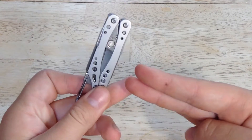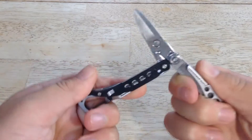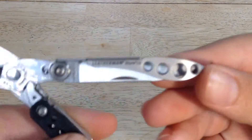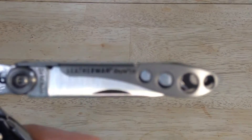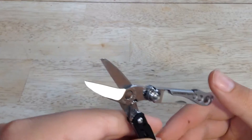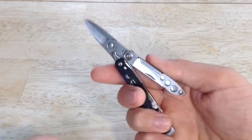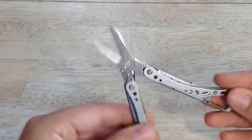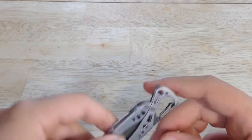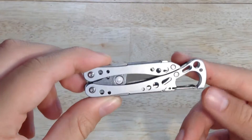The main tool — where there normally would be pliers, and you can actually get this knife with pliers — these are scissors on this knife. You can get them with pliers if you get the Style PS; the P is for pliers, the C is for scissors. These are, in my opinion, Leatherman's best scissors by far. Because the whole tool is integrated into it, they're spring-loaded and they really work well. I have the Wingman, and one of its primary tools is scissors, and the Wave also has scissors. But I think this one definitely wins as far as scissors go.